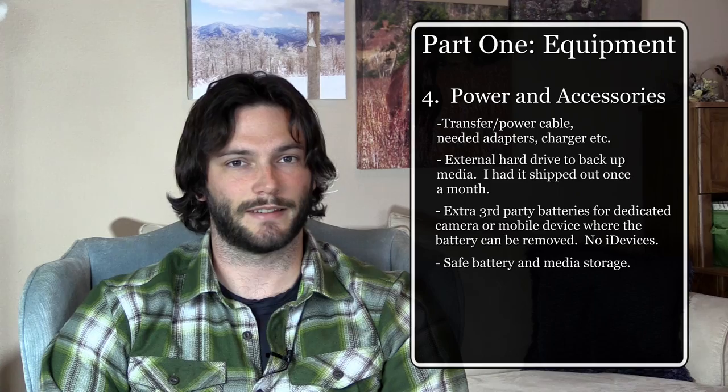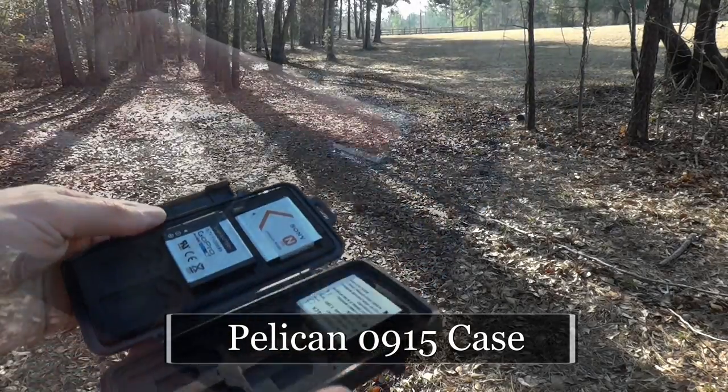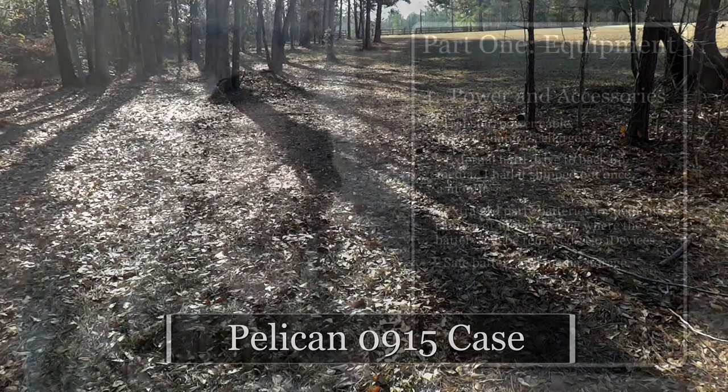Finally, think about battery power and accessories. You'll want cables to transfer files, and potentially a hard drive if you're backing up media. For batteries, I bought affordable third-party batteries off Amazon — since manufacturer batteries tend to be pricier — and stored them in a waterproof case along with my memory cards. Later on the trail, we also bought a small battery bank to keep the iPod recharged, which made editing on trail much easier.